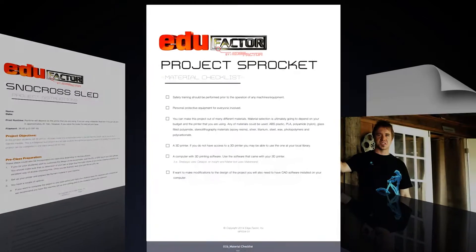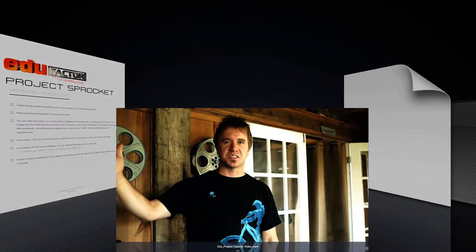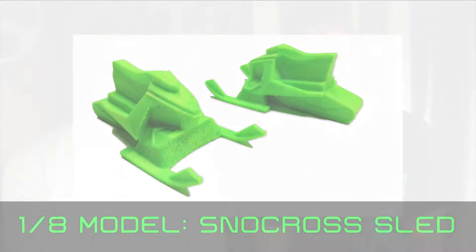and an overview video that the team at CAD shot introducing your students to 3D printing and how they're gonna be using the 3D printing software to build themselves a 1/8th model of this sled.